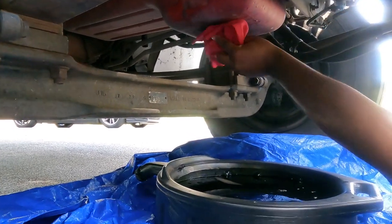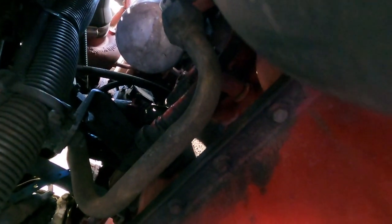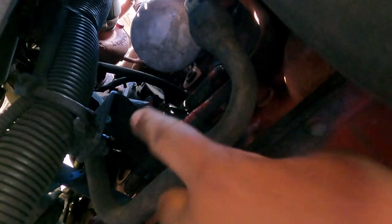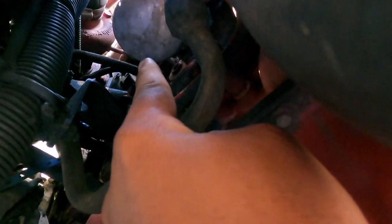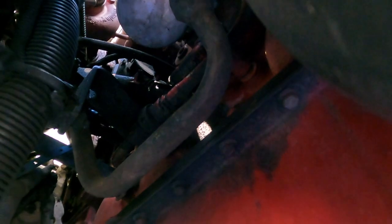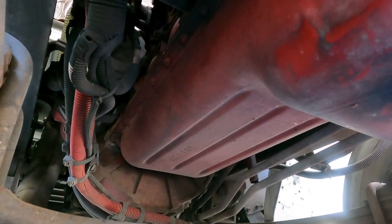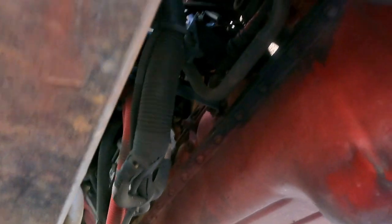Next, let me show you where the oil filter is. Right there - that white piece right there, can you reach your hand in there and show them? Right there - can you see it? Now what we're gonna do: I seen this on a YouTube video where they use a punch like this and a hammer and punch it to let the oil drip out so it don't be everywhere when you're trying to loosen it. So I'm gonna go ahead and do that.